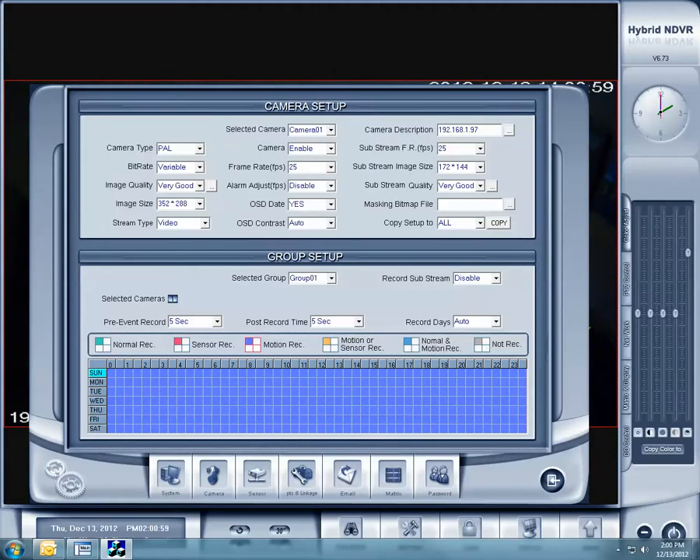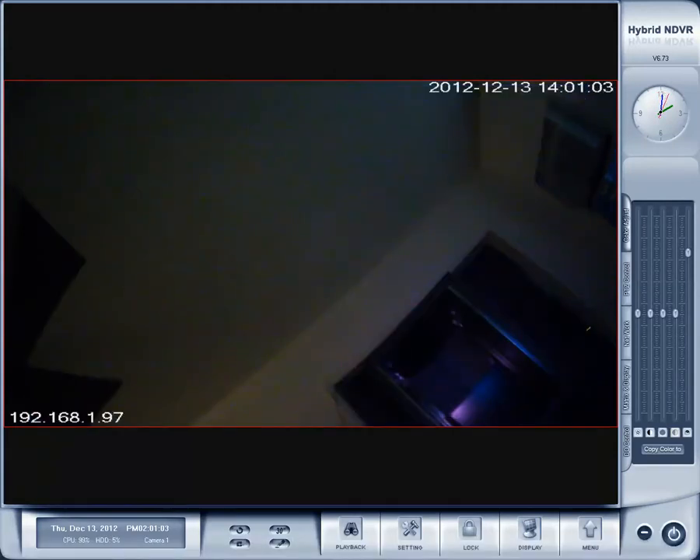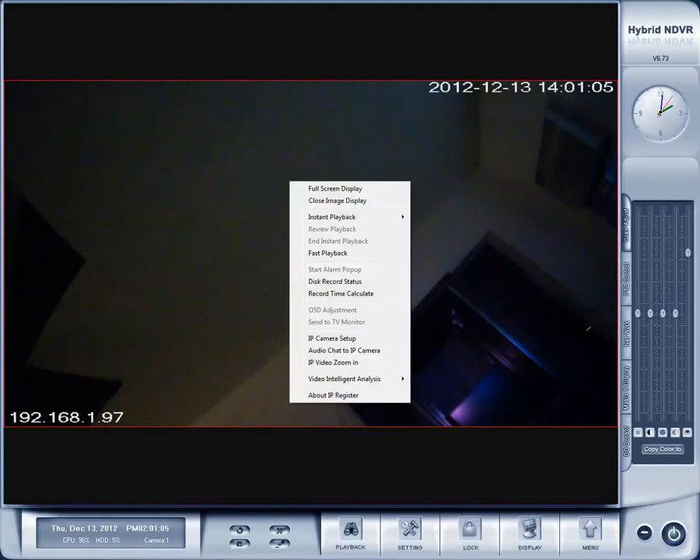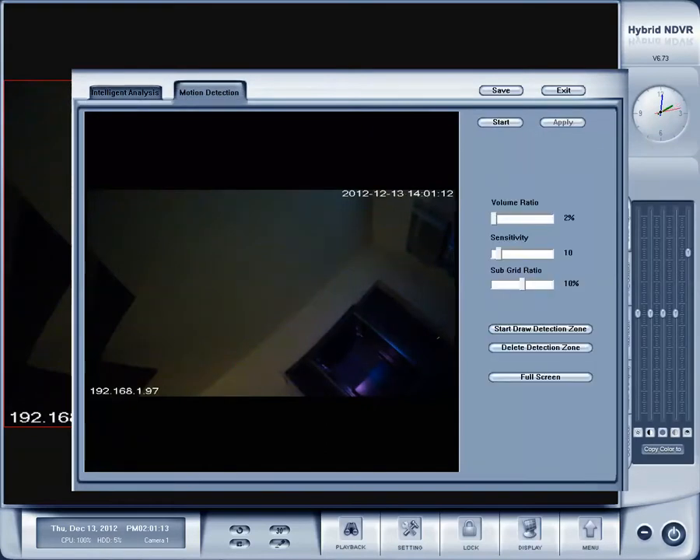And then we're going to set that for motion recording. Go back, then right-click the camera and go to video intelligent analysis, video analysis setup. Go to the motion detection tab, click start, and then click full screen down below, and then apply, and then click save.